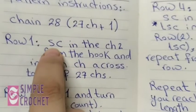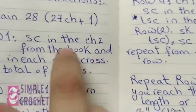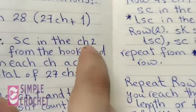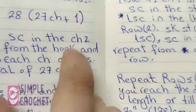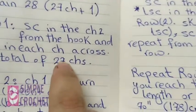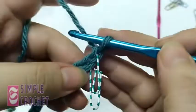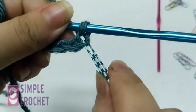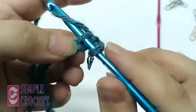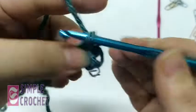Row one means single crochet in the second chain from the hook, and in each chain across, giving a total of 27 stitches. The marked stitch is here, and the second chain from the hook is next to it. I insert my hook and do one single crochet, then continue single crochet across the whole row.